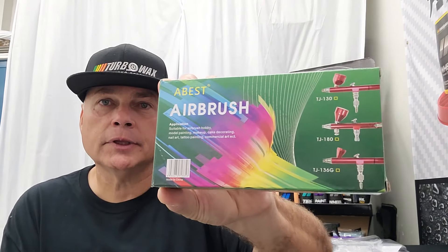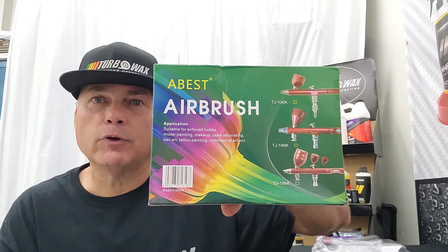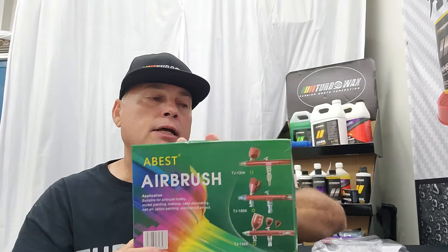I figured I'd do a review on the latest two that we have. We ordered them on Amazon — it was supposed to be the Hubest brand, but 'Our Best' is what it came in as. We purchased two of them: one entry level and one that was supposed to be the professional grade. The reviews are quite good and according to people posting, they use it a lot for RC cars and model cars and that type of thing.